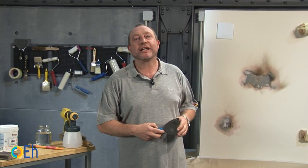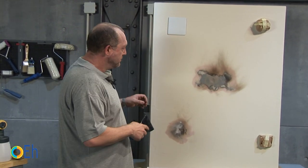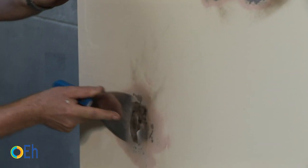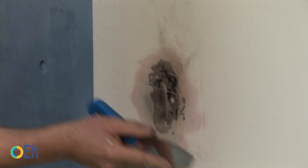In this case, we have included a series of stains on the wall with a blowtorch. Let's see how we can solve it. First we are going to take a putty knife and we are going to scrape off the areas of paint that are poorly adhered. Next we are going to brush the wall to remove the soot.